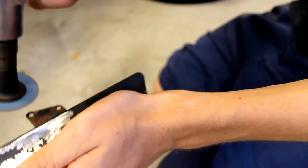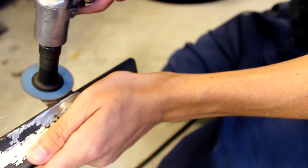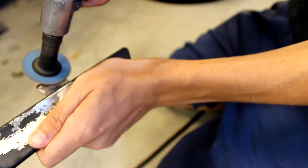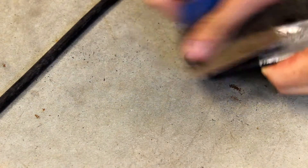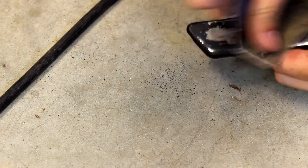Now that the part is off you have to get all the rust off, which both smooths out the surface and helps ensure that the rust will not come back. To do this I like to use a sanding disc to remove the big flakes and then use sandpaper to smooth down the surface and remove the remaining rust. The smoother the surface is now the better your final results will look.